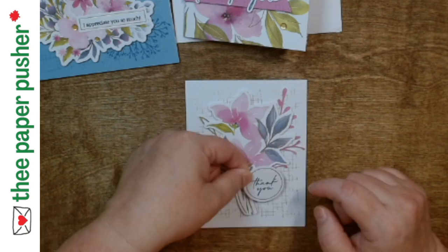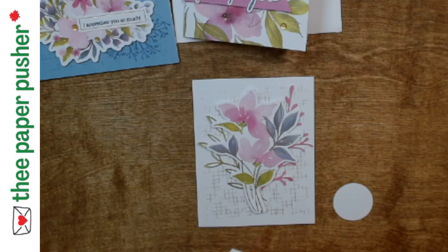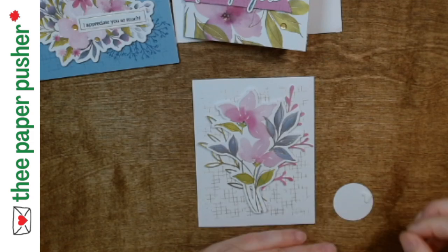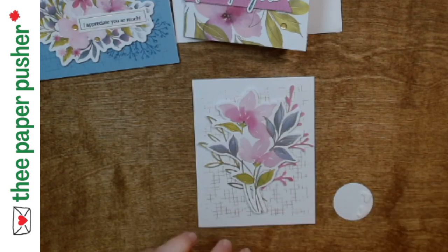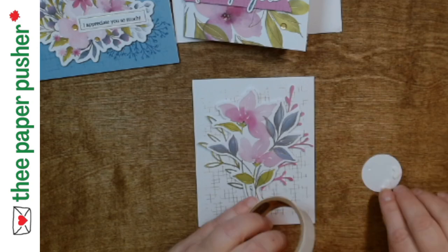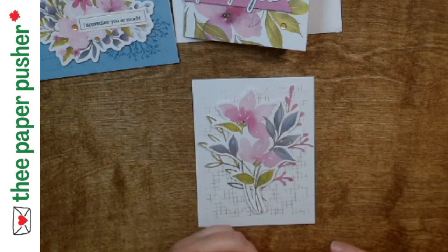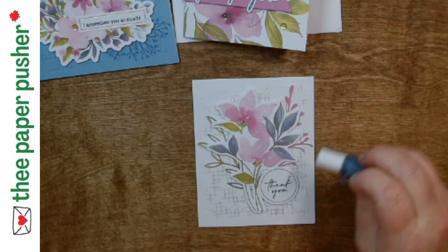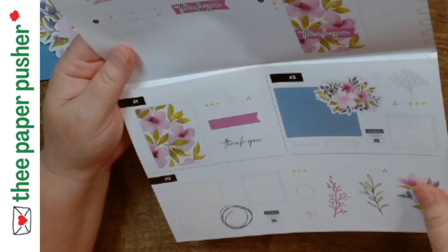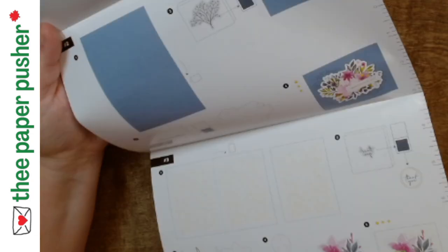I should have put the pieces down and then put the dimensionals over top of them - then they would have been held in place by the dimensionals. But I didn't do that, so I'm just going to put two pieces of tear-and-tape. You could use glue dots, dimensionals, or whatever. Like I said, if you put these down strategically and you know how much of them is covered, it holds it down. If I had been more strategic, it would have worked. Oh my goodness, this is a pretty card, isn't it? The sentiment circle is going to go right at the center stem area.